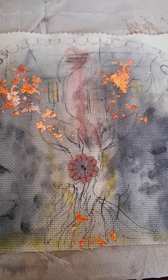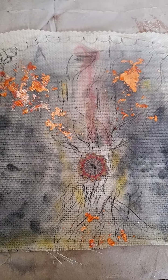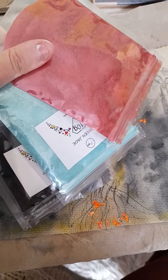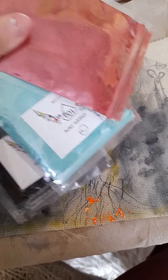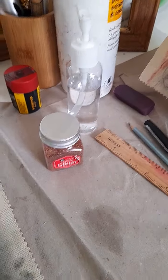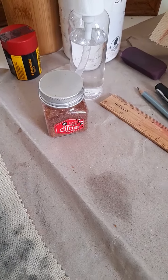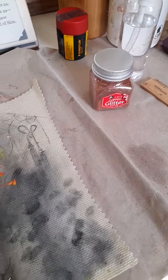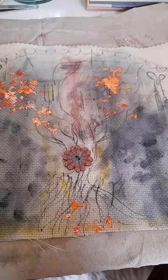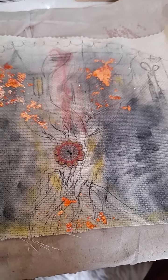Hi guys, welcome to my video! Today I've been experimenting with pigments — green, raspberry, jade green, black, and a bit of yellow as well — along with tools like water, glue, some lovely glitter, and some lovely gold leaf.